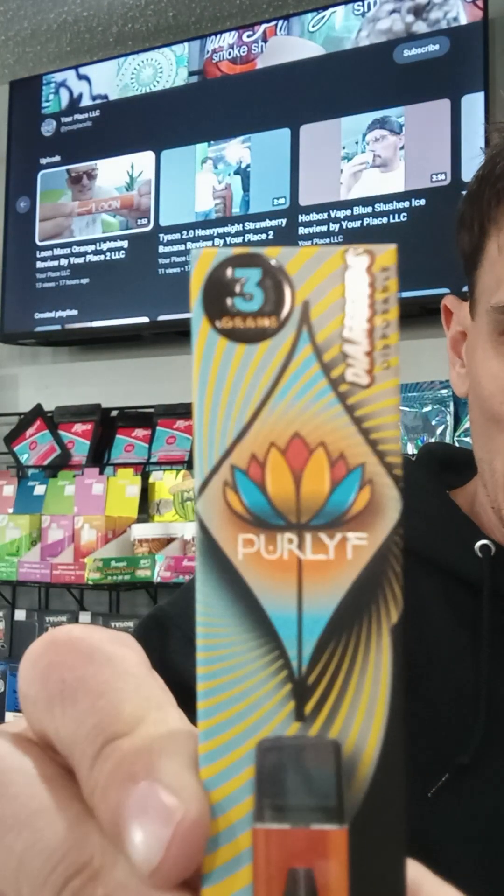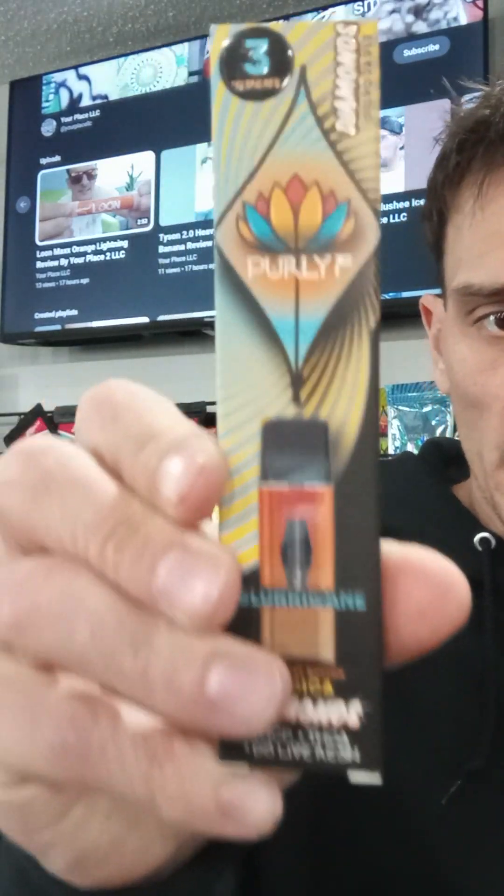We are going to rock one of these Pure Life brands — Pure Life Company — and that is out of California, ladies and gentlemen. Awesome, awesome company. I have tried almost everything that they make and it just blows my mind. It's fantastic.